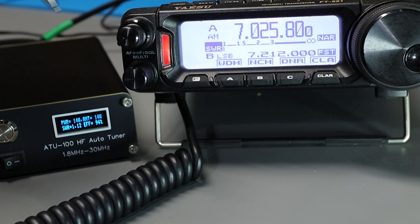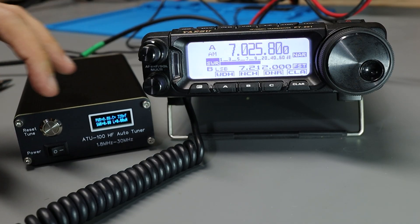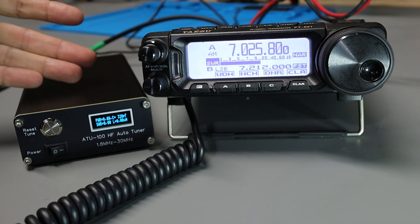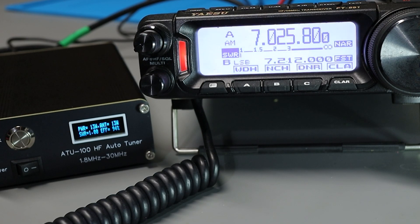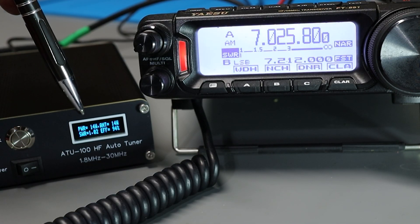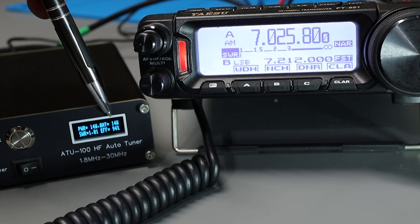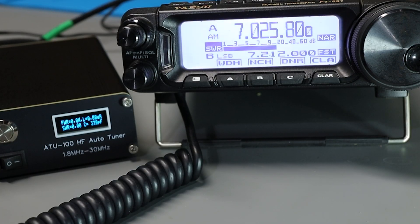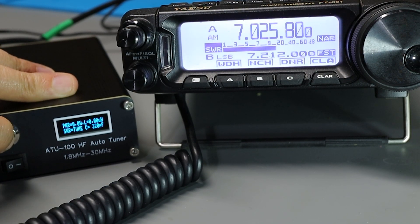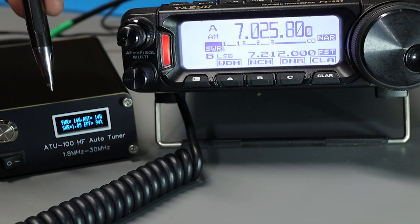We're reading 14 watts into the tuner and about 13 or 14 out, for an efficiency of 94%. If I want the tuner to retune on this band to see if I can get a better match, I can push the silver button — it says 'SWR tune now.' Keying up again, it did a brief little tune and it's actually slightly better than before: still 94% efficiency, with 14 to 15 watts in and a steady 14 watts out, with an SWR of about 1.01.